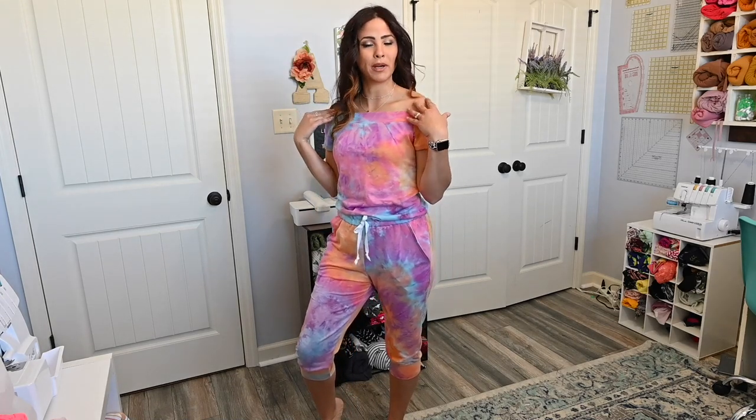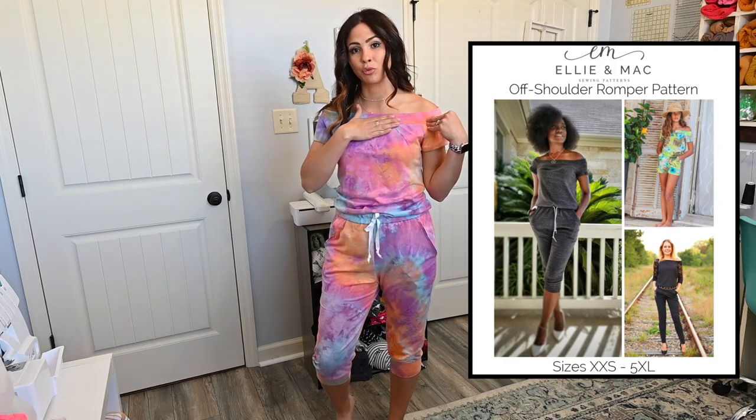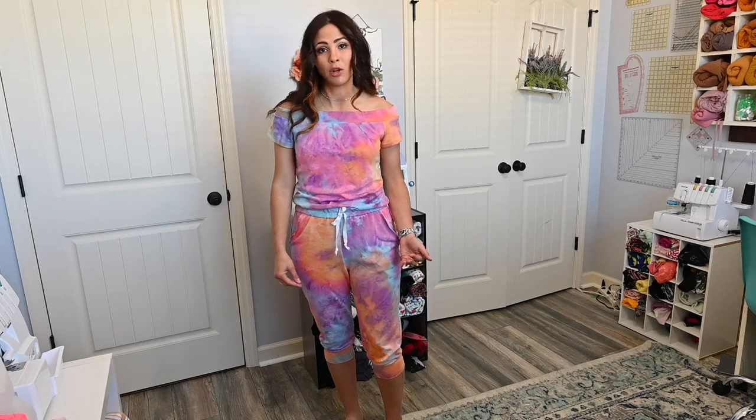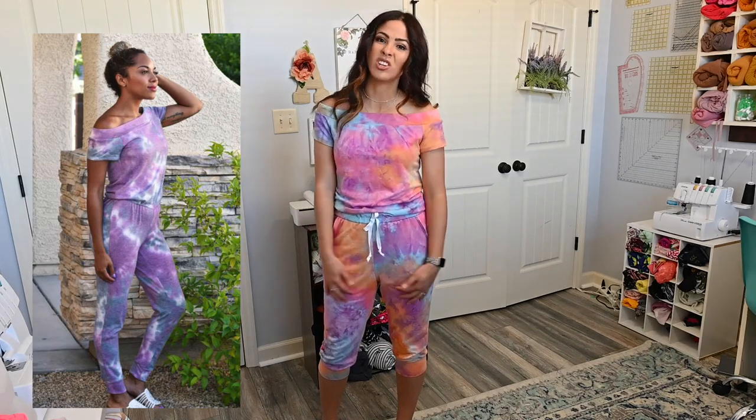Last but certainly not least is the Off Shoulder Romper. Look at how cute this is! I love that it has a different kind of neckline — a straight banded neckline that gives it a really clean, almost sporty look. You can also dress it up depending on fabric. The bottoms are more of a jogger style with cuffs at the bottom, and you can make it long, short, or do the shorts version.